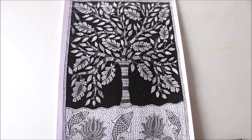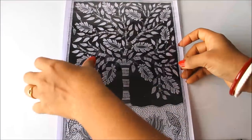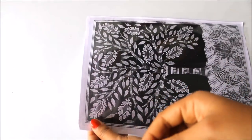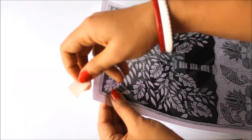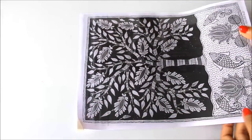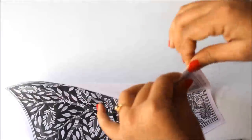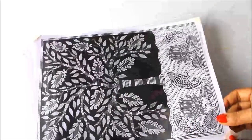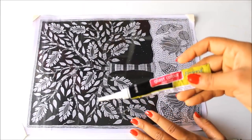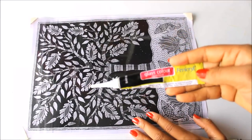This is the photocopy of the Madhubani painting we are going to use. I'm going to place my transparent OHP sheet on the photocopy and using tape I'm going to secure all four sides. The sides are now secured.